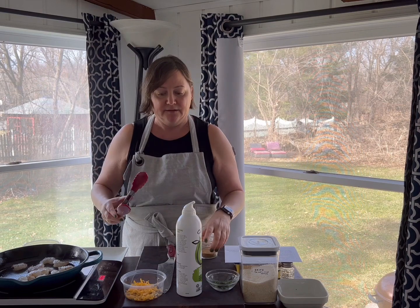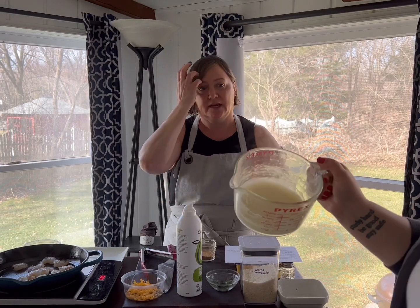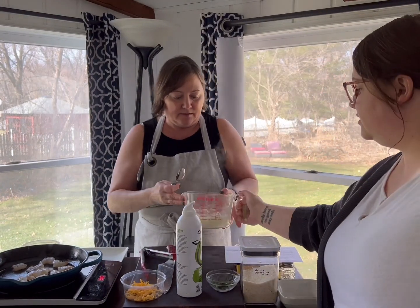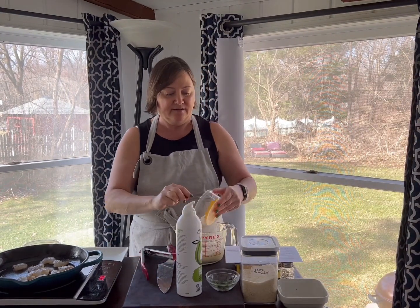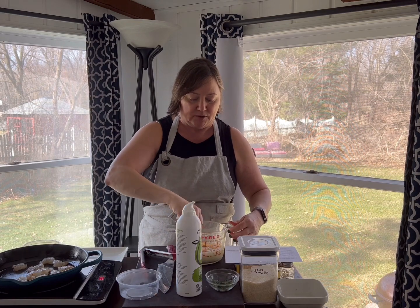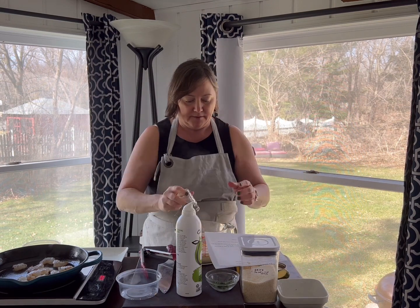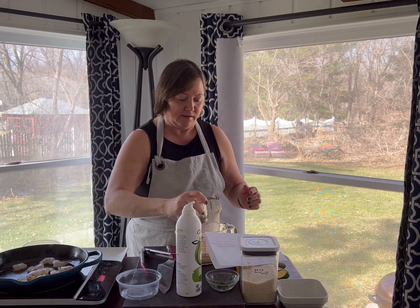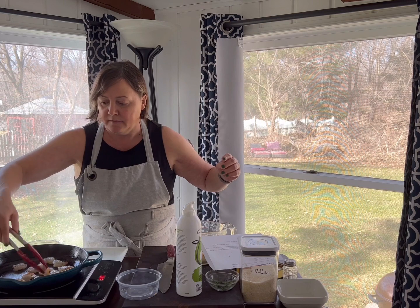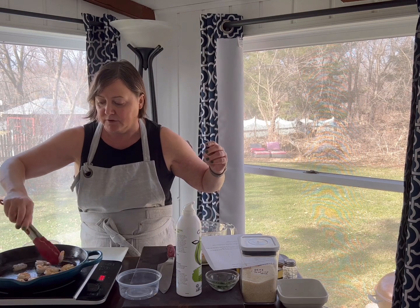The grits look great — thick, and as they sit they'll get even thicker. This is one serving: a quarter cup of grits to one cup of water, which is very generous. Just salt, pepper, and cheese is all we need in there. Let's flip our shrimp, and when they're almost done on the other side is when I'm going to add the butter and the creole seasoning.